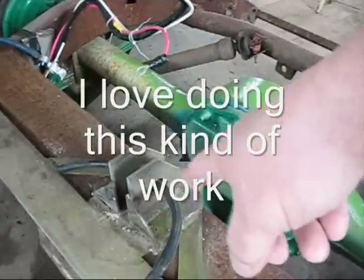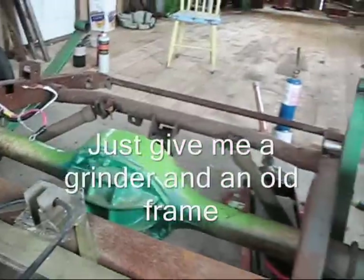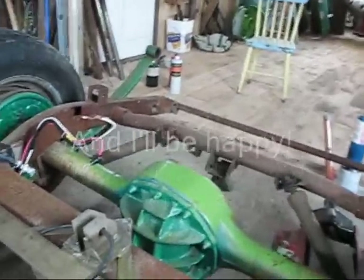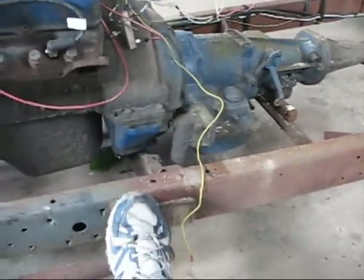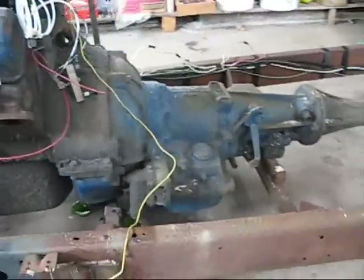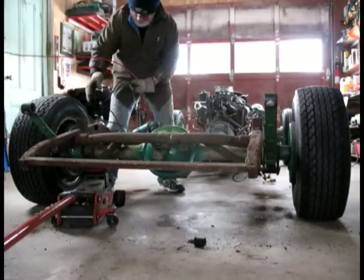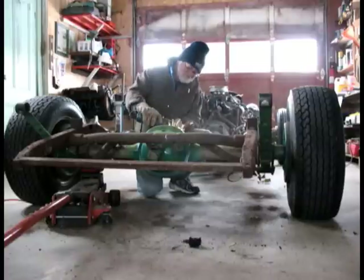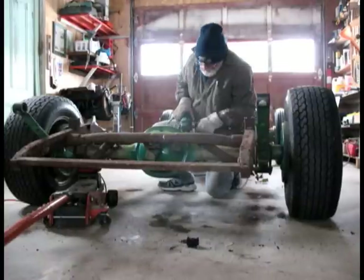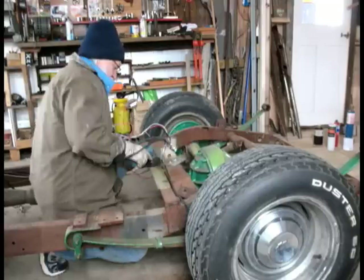I'm going to cut this thing off. Somebody was setting this up for a drag link, which I don't really need. This is going to be a street-use vehicle and I'm not going to be drag racing it. There are a few little goodies and gizmos, like this thing sticking out here, that probably connected to a fender at some point in this car's life. I don't need that — I'll take that off.